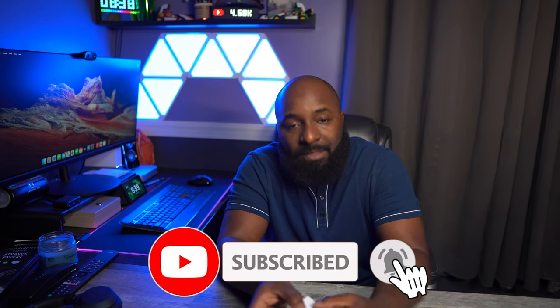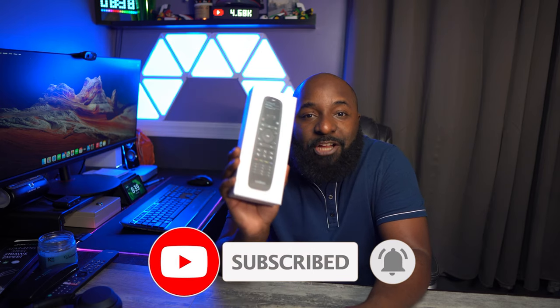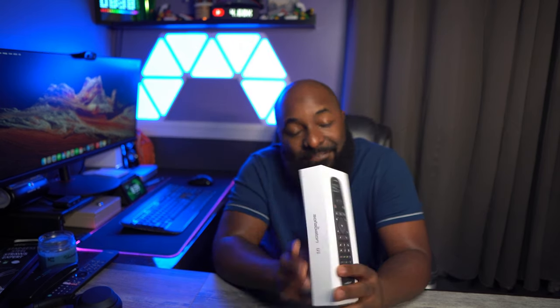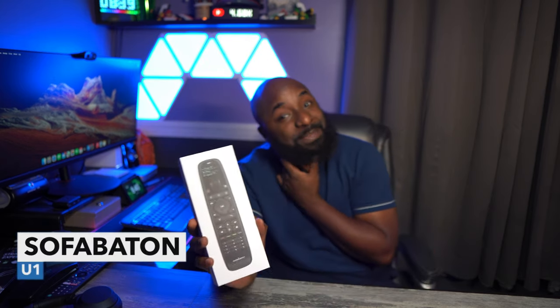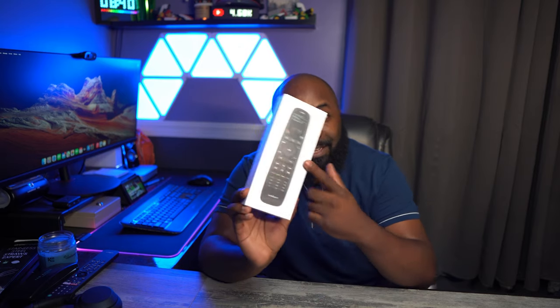This right here is the Sofabaton U1. I found this on Amazon — I was looking for a nice universal remote to control all my devices in my home theater setup. The first one I bought was the Harmony Ultimate, which was a lot more expensive. This remote runs about $50 on Amazon, while that first remote was about $250, and I was really underwhelmed by what I got for that price.